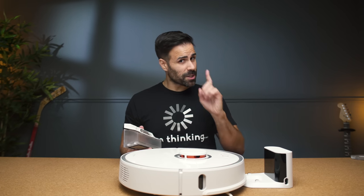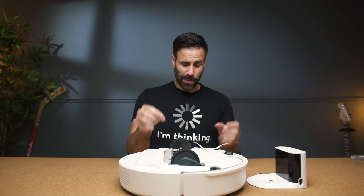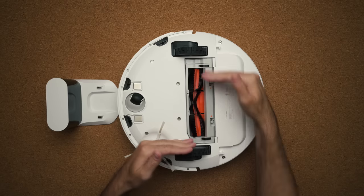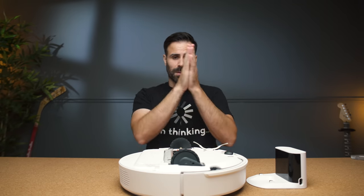She may look pretty but she also has a lot of brains. So this is the bottom of the device. As you can see here we have two brushes for maximum suck. This one allows the suction of the dirt, and the other one over here spins in order to move the dirt to the main suction brush.